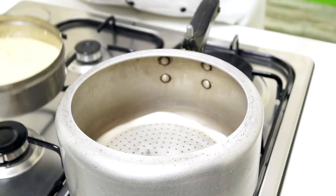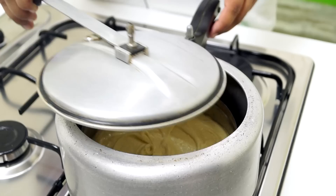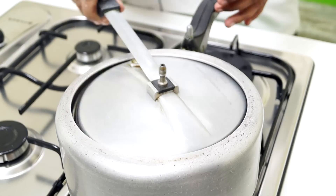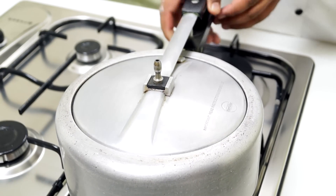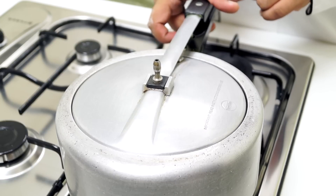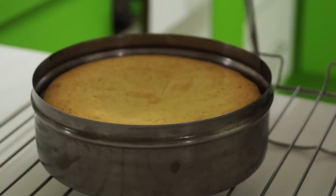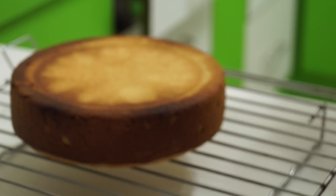You can also bake this in an oven at 180 degrees centigrade for 25 minutes. Carefully place your cake inside the pressure cooker. Cover this and make sure you don't put on the whistle and bake this. Our cake is baked and has cooled for about 10 minutes. Now I am going to take the cake out and place it over a wire rack so that it cools down completely. Our cake is cooled completely.